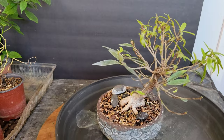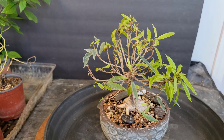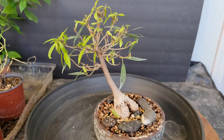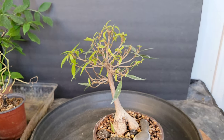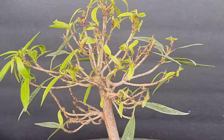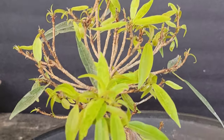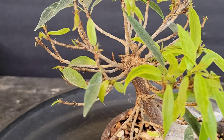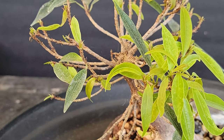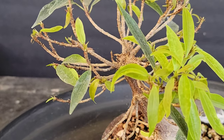Fast forward a couple more weeks and those new leaves are coming in strong. I'm very relieved. This is the most action I've seen out of this tree since I bought it — I think I got it for $25 in 2019 or so.